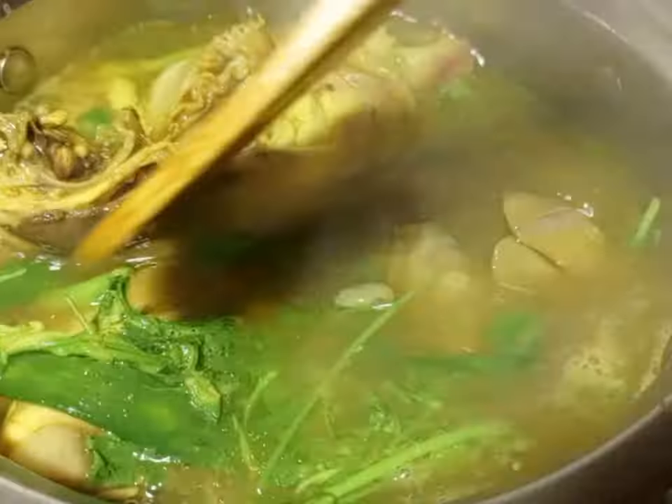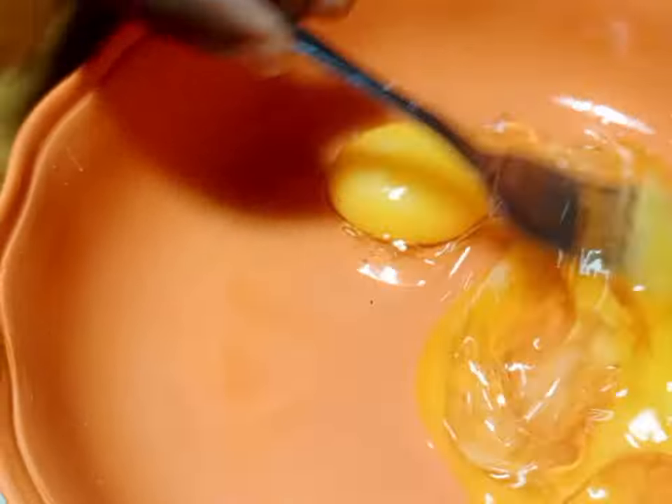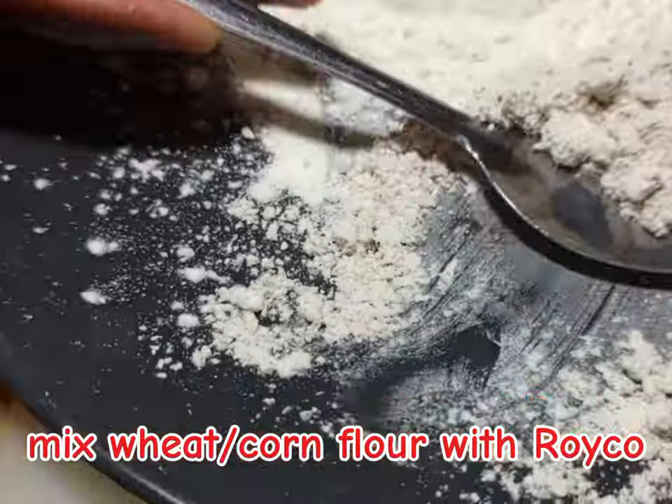Then you are going to break two eggs. In the eggs, you are going to apply some salt for taste. So after applying salt, then you whisk.